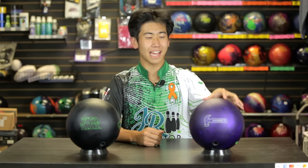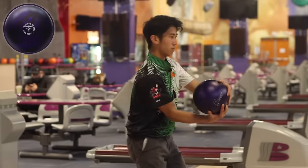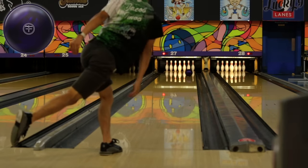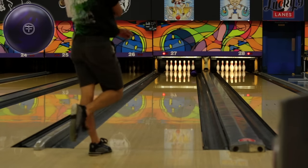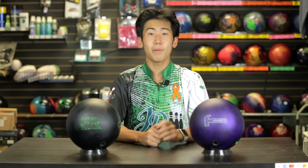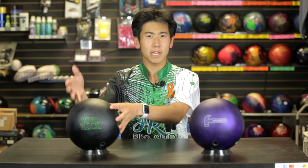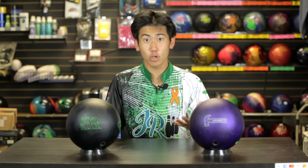Today I was given my first Hammer ball — the new Purple Hammer — and what a ball it is. In my opinion I'm going to throw this ball a lot. As you saw on the 37-foot pattern, it was able to round the corner. I got outside to the break point of like board three and it was still able to strike, so I felt a lot of trust throwing it outside and having it recover. Comparing it to the Pitch Black, I found about three more boards of hook, which is really good for those tough situations where the Pitch Black is not hooking enough and reactive stuff is jumping and hooking too much.